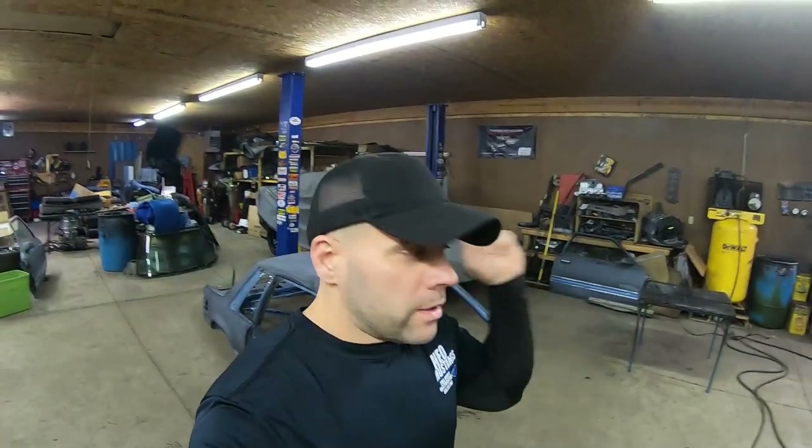Last week we released a video that got a lot of views, likes, and comments — it had something to do with creating a coupe. Here is the second installment to that video. Make sure you hit like, subscribe, and comment below. I'm going to take you back a week and show you some footage I shot getting this car topless — let's go.